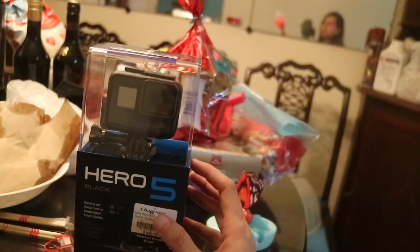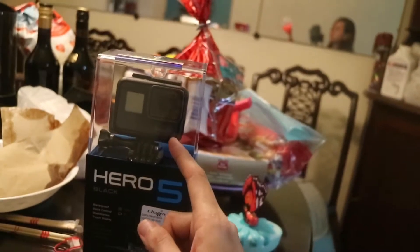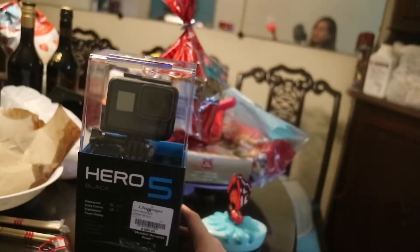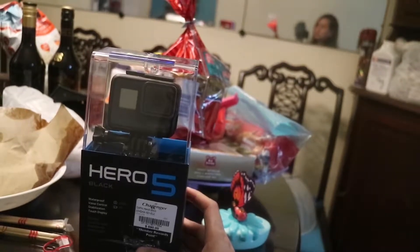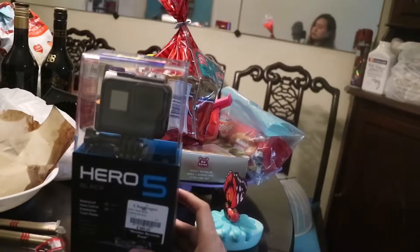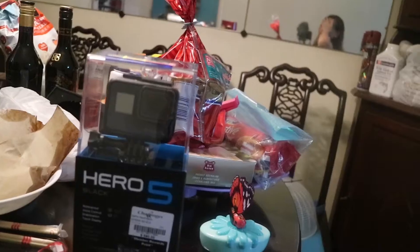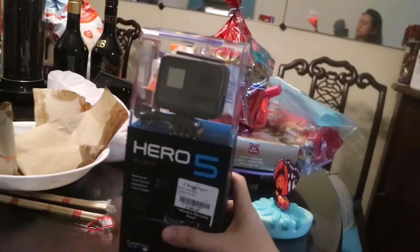Why am I going to change to this? Why am I thinking of changing to this? It's because first, the size is so much smaller. Secondly, the audio quality is not that bad — not that bad. I've seen the tests on YouTube, people who have done comparison tests. And also, it has image stabilization so hopefully this will make my video smoother.